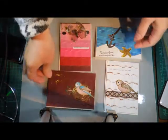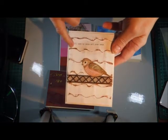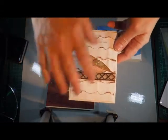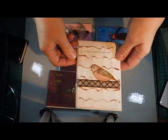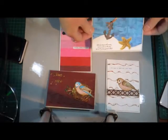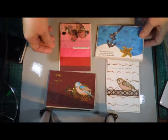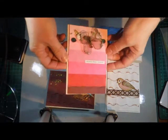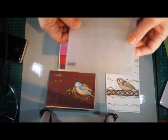Then I put a bit of Versamark on it and some copper embossing powder, and it's just a nice pattern. I did it in blue and it looks like waves, and then of course the ruffles as well. So I was quite pleased that it was so versatile.